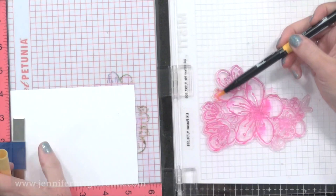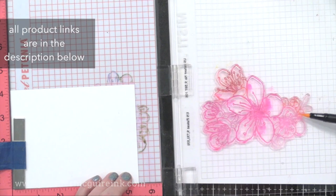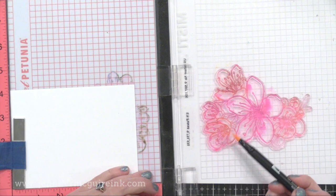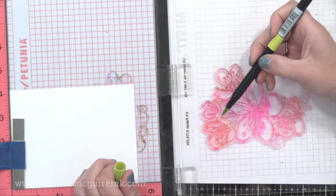I've inked up one flower here with a pink ink, and then I'm going to do some of the other flowers with other colors. When using a brush tip marker like these, you want to use the side of the brush so you don't damage the tip. These tips work great for this technique — I've used them many times and they've held up nicely. The reason I chose markers is so I could get colors exactly where I want them, but I'll show you how to use an ink pad next.